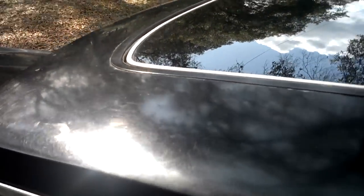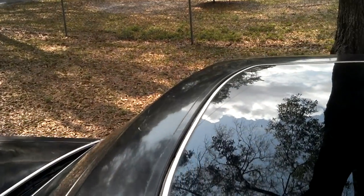The vinyl top is good. Sunroof is good and does not leak. Once again, no major damage.